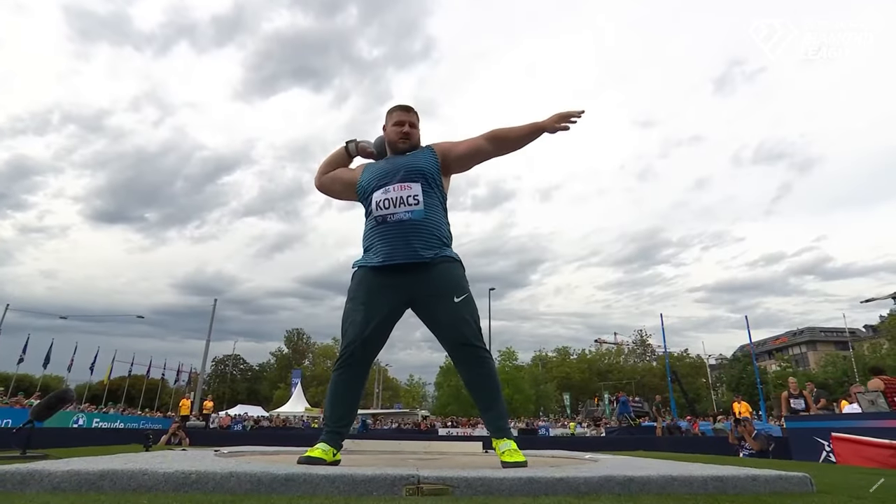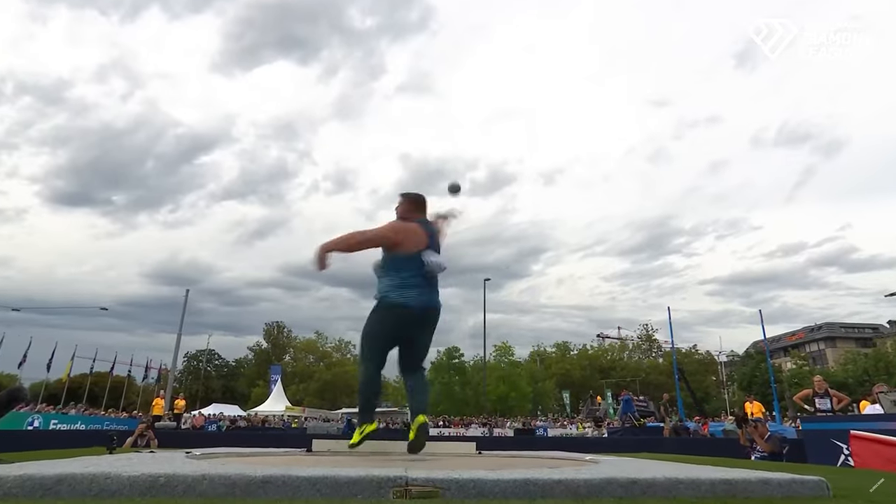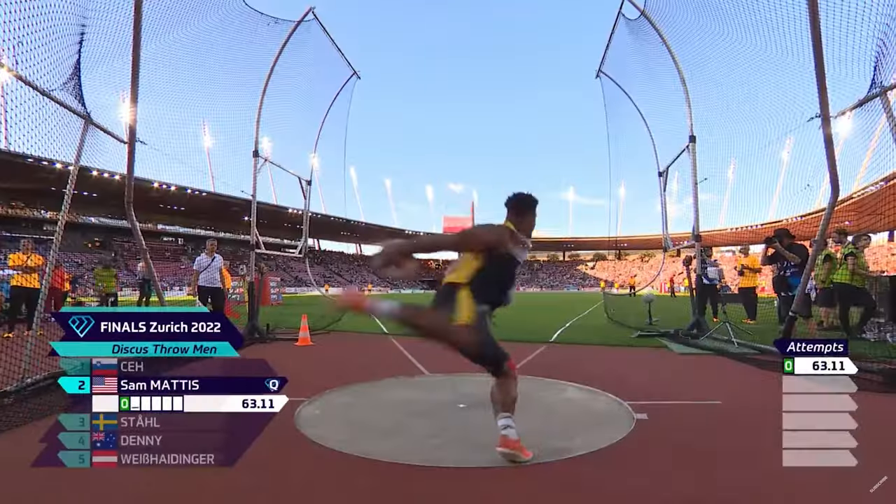Joe Kovacs has been in brilliant form — he's won his last five competitions and feels that 23 meters isn't far away. I'm going to teach you how you can get wide in the back of the circle in the rotational shot put and discus, and we're going to start right now.